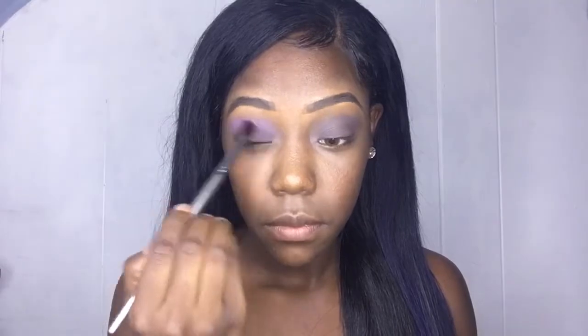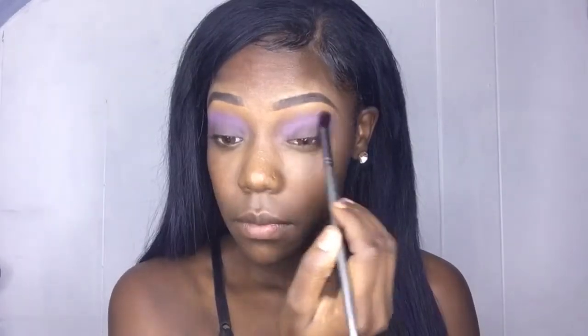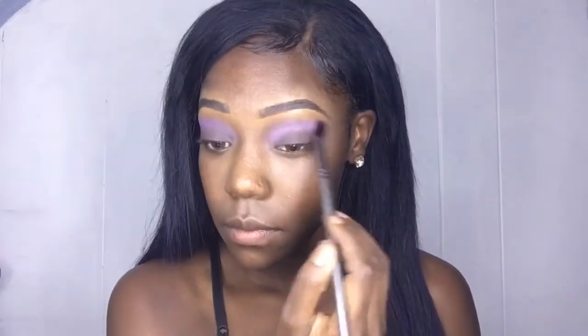The next thing I'm going to use is the NYX Ultimate Palette. I grabbed this soft lavender color and I chose to put that in my crease. It's not gonna come off so bright, which is really good, and it's just holding down the lipstick underneath.